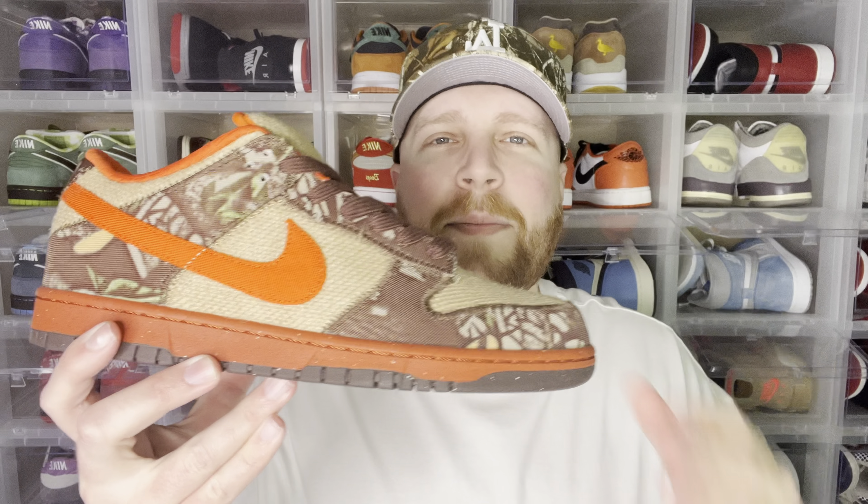Yo, what is good everybody, Dust for Kicks here, welcome back to the channel. Today we have the Nike SB Freeze Forbes Dunk Low Hunters. Let's go ahead and check them out.